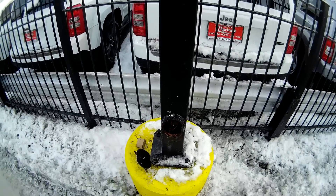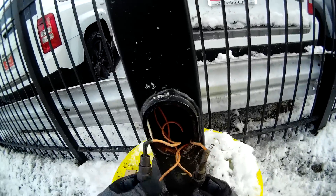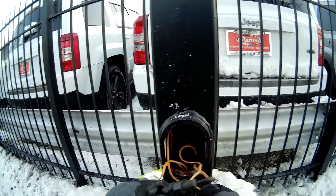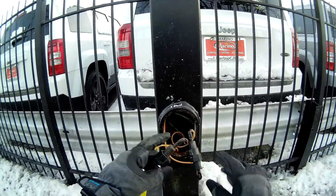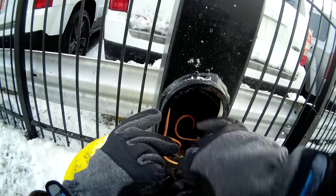I just bought these gloves — I wish I would have bought the next size down. Anyway, let's see what we've got going on in here. These poles are 240 volt, here's the feed coming in down there, and these are called inline fuses. So what we're going to do is check if these fuses are any good.